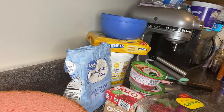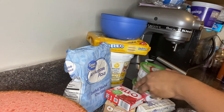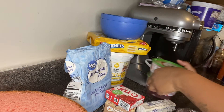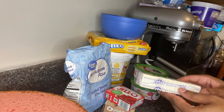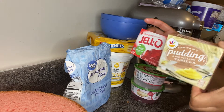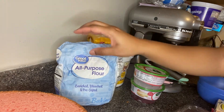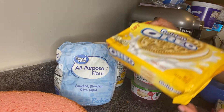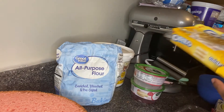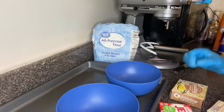Hey y'all, I'm back with another tutorial and today I'm going to show you how to make a strawberry shortcake or a strawberry crunch cake. The things you will need are strawberries, strawberry glaze — I got this from Walmart — a stick of butter, strawberry and vanilla jello, your bowls, some all-purpose flour, strawberry cake, golden Oreos or you can use the Chessmen, and your icing.